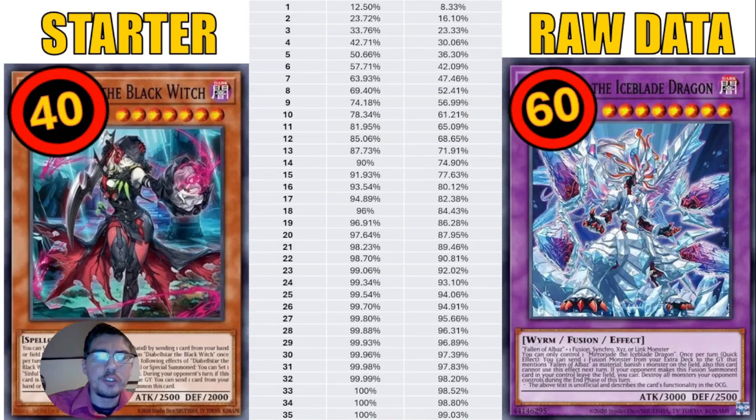Here is the starter card chart — the raw data for the consistency ratios of getting a starter card. The numbers on the left represent the cards in your deck. The percentages on the right side show 40-card vs. 60-card decks. For example, running 9 starter cards in a 40-card deck gives you a 74% chance to see at least one, while in a 60-card deck you only have about a 56.99% chance.